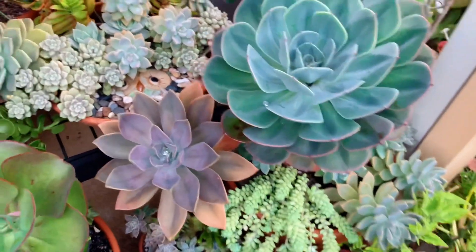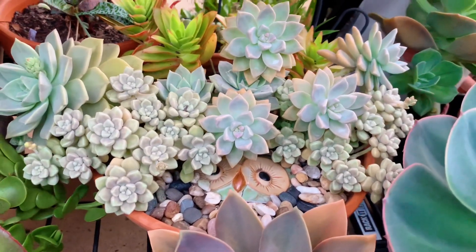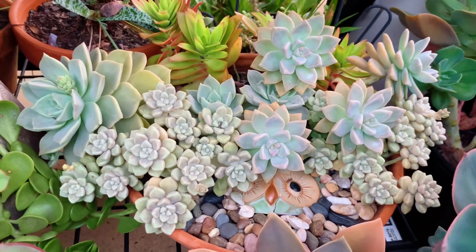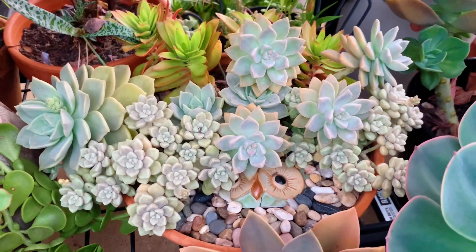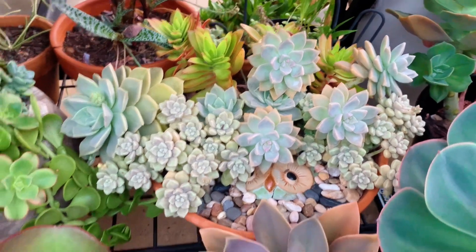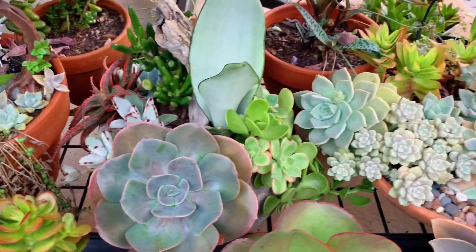At the back here is my broken pot arrangement — that's my broken owl pot. With the overgrown Graptopetalum Mendozae, some Ghost Tea, and some Campfire. That one needs fixing as well.